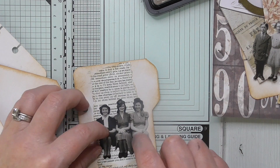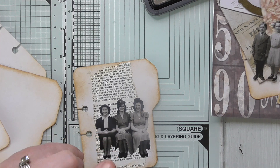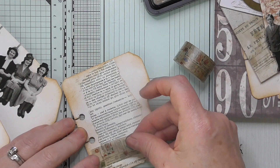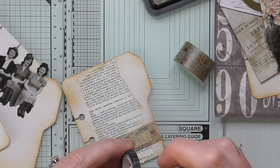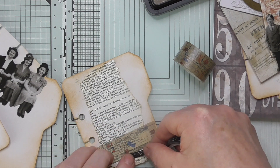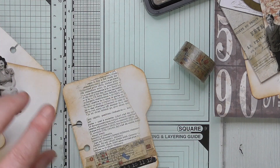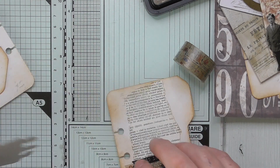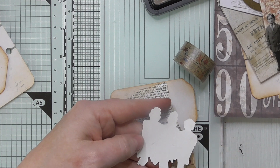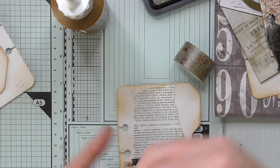I'm going to use up some of these Tim Holtz paper dolls — the smaller ones that a lovely lady sent me. I'm just looking for bits and bobs to decorate these with. I'm adding some washi tape for the ladies to sit on so they don't look like they're floating in the air. I'm just picking up bits and bobs that are on my desk — a few things out ready, but the rest of the stuff is just leftovers already on my desk.